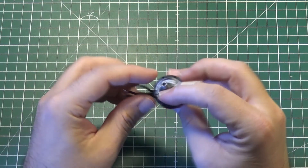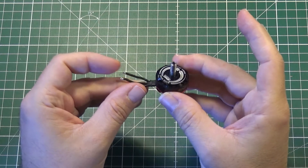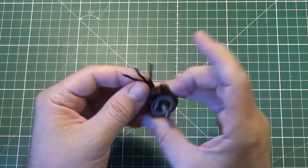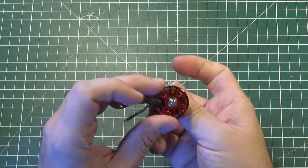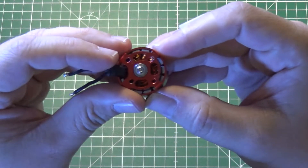What I have here is an example of a typical OutRunner brushless motor. You see — you know it — three wires, a bell with magnets, and a coil inside.